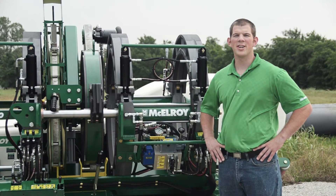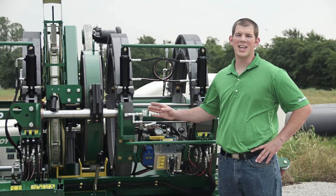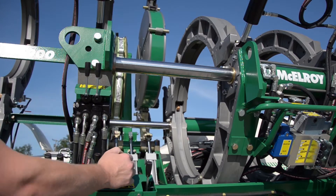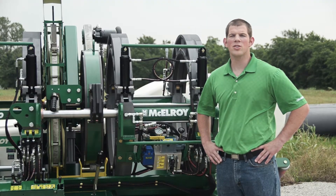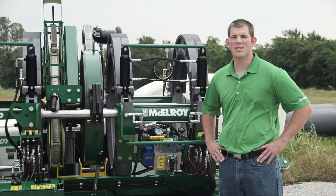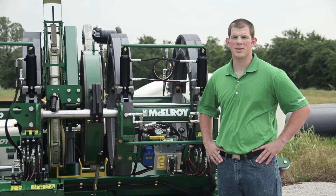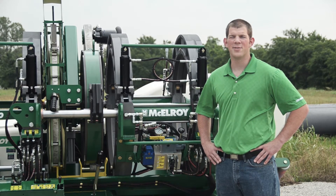McElroy's TrackStar heaters and facers hydraulically index and also pivot in and out of the fusion machine. This not only saves time, but also means you won't need to use heavy lifting equipment to insert and remove the heater and facer. McElroy uses pressure compensated hydraulic pumps on these TrackStar machines. These efficient pumps maintain a constant system pressure while reducing input horsepower requirements. These machines are capable of up to 2300 psi fusion pressure.